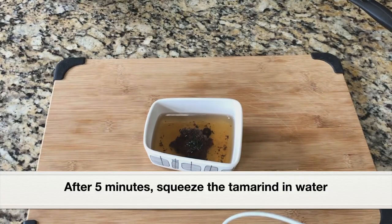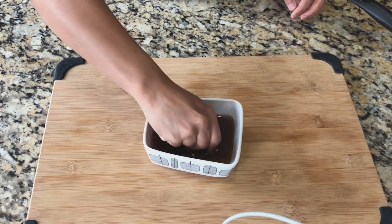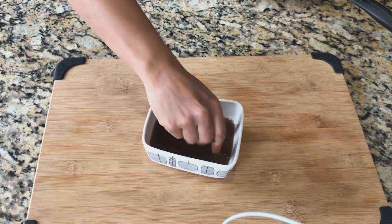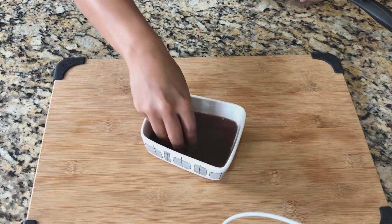It's been five minutes and the tamarind has been soaking in water. I'm going to squeeze the tamarind in the water and extract the juice out of it — it has turned really soft. Then I will drain the tamarind juice and discard the skin and the seeds.